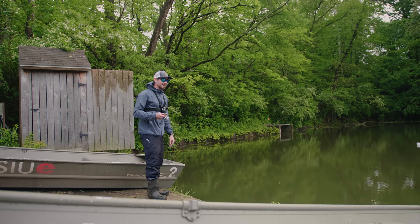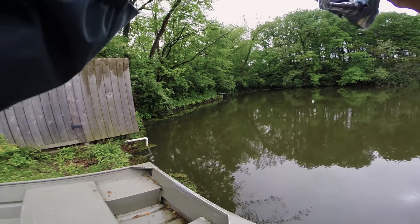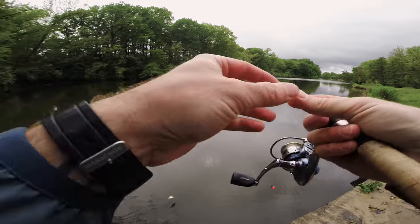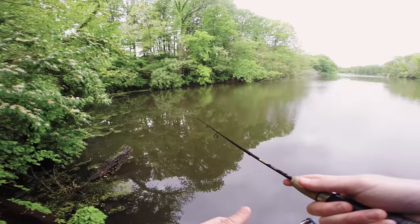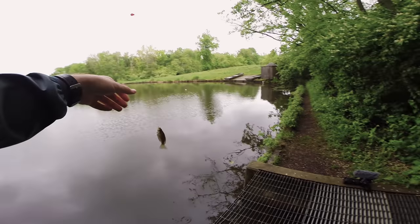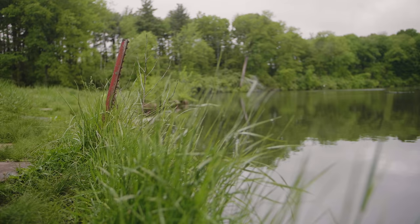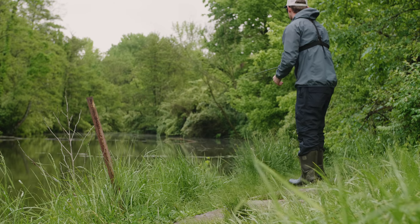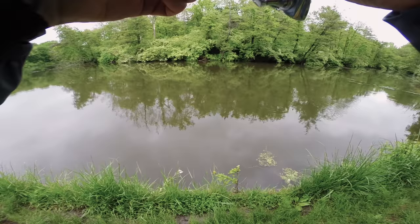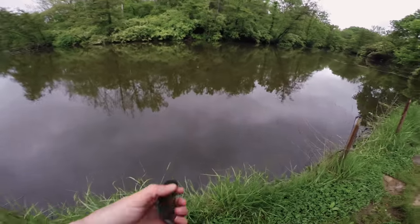I got to the new spot and I don't fish here too often, so I'm pretty interested to see what I can catch. First fish at this location — a little bluegill. Finally caught another crappie — nice! There's one — this feels like a nice fish — holy cow, this guy put up a fight!